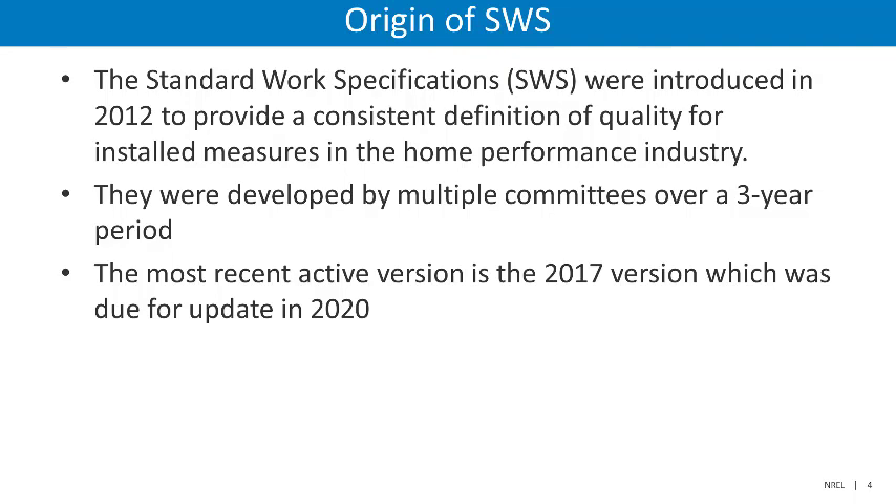To facilitate this, the committees that developed the standards were made up of representatives from the Weatherization Assistance Program, from the wider home performance industry, materials manufacturers, educators, and included individuals from both the private and public sectors. The SWS were most recently updated in 2017, and were due for an update in 2020 as part of the regular three-year update cycle.